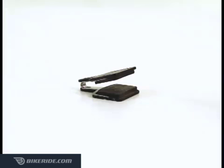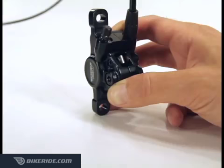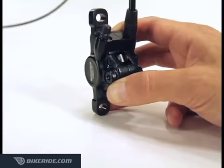Position each new pad on opposite sides of the holder so that both braking surfaces are facing each other. Taking care not to touch the braking surfaces, push the pads and connector spring together into the caliper so that the protruding lip with the retainer bolt hole is aligned with the bolt hole on the caliper.